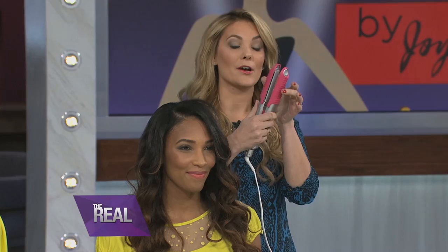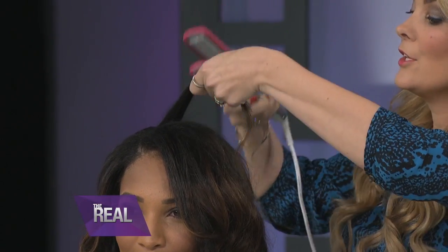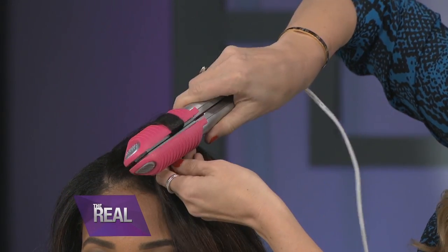It's not just a flat iron — there are attachments on it that actually do a blowout look. So you don't need a salon or a blow dryer to do this. You just go in at the root, you bend it over and slide it down and it curls for you. This styling art actually gives it body instead of making it flat.